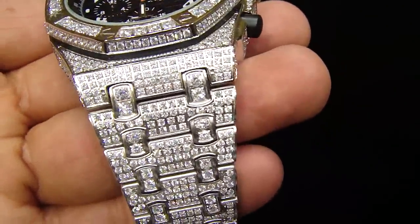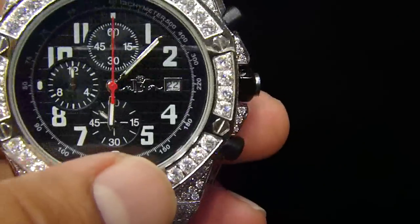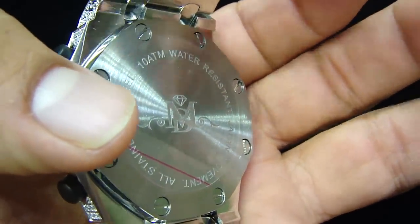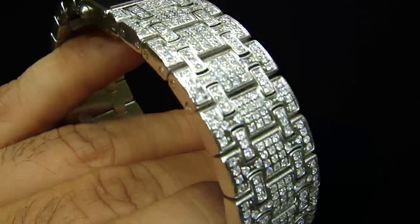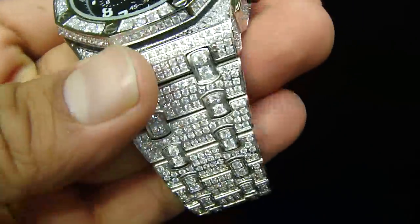This is the AP style watch with fully iced out real stainless steel lab diamond micro pavé setting, with our logo Master of Bling in the front and the back. Wherever you see our logo MB, that's us — Master of Bling. Fully iced out setting done on the side of the bezel, everything.